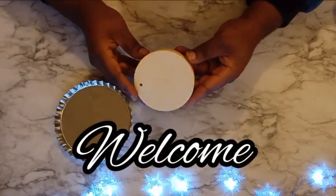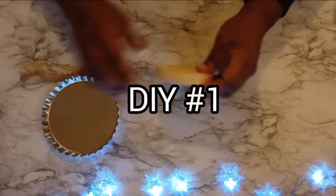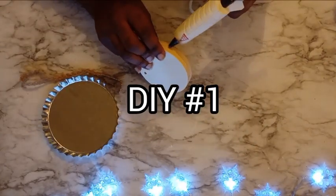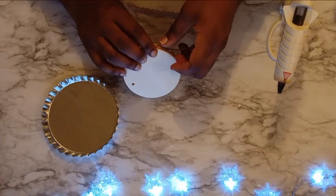Hello and welcome. Today's video is the first part of my two-part centerpiece series. I'm so excited about this because I love making centerpieces. So without further ado, let's jump right into it.